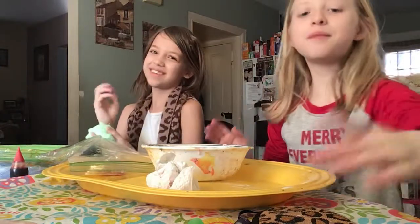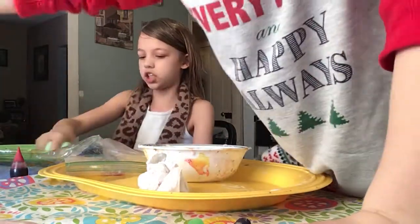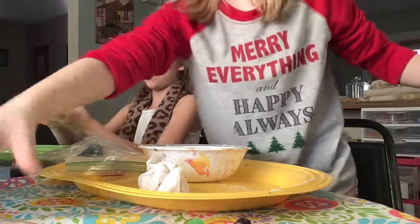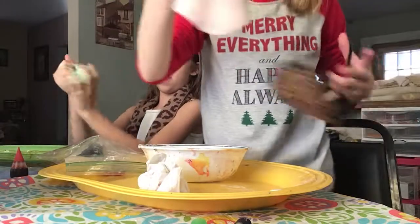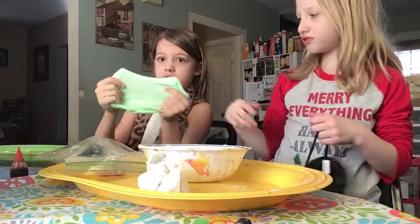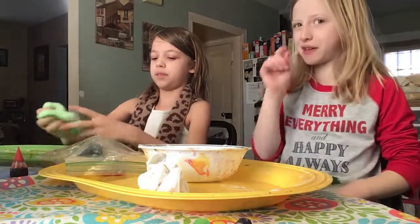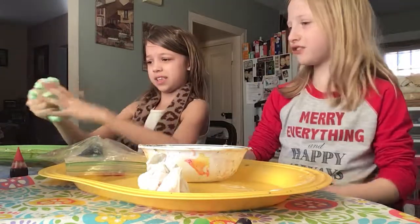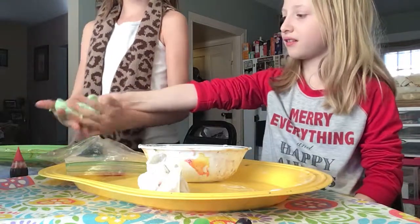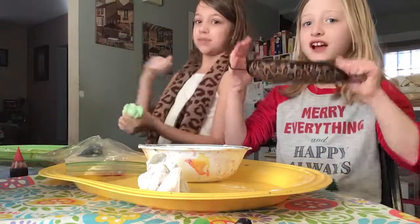We're gonna do the blindfolded slime challenge! I have a scarf. I need to put the glue over here and soak this up, and the activator is over there. I added too much activator — my slime, which I made like one minute ago, is over-activated, just a little bit. It's getting sticky. This is what happened with my uncle's slime.